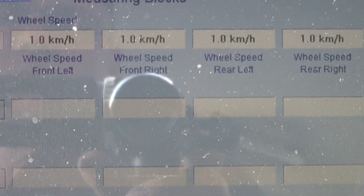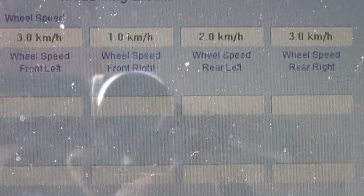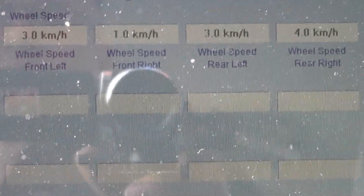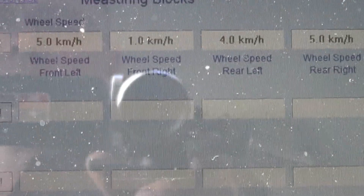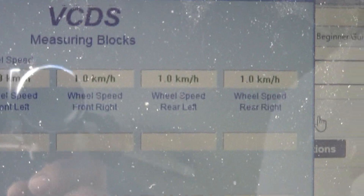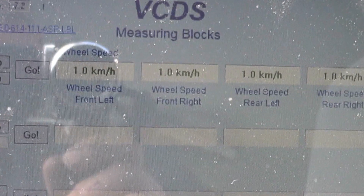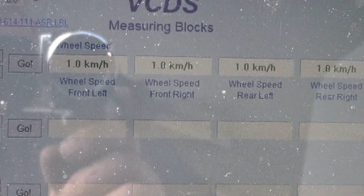All I'm going to do is roll the car — I'm not really going to drive it. And you can see all of them show a reading except the right front. You could also graph it, but it's clear cut: the computer isn't receiving a signal from that right front wheel.